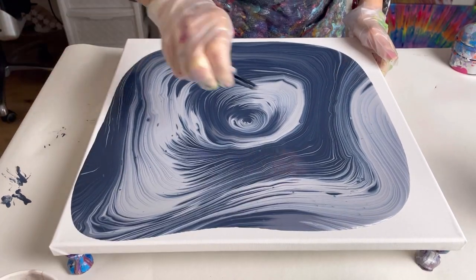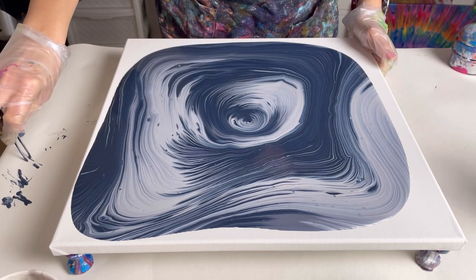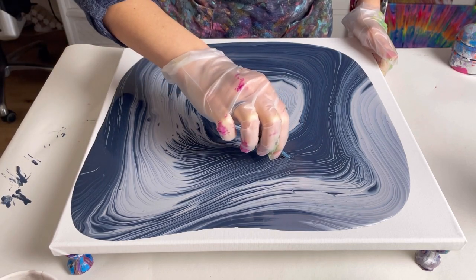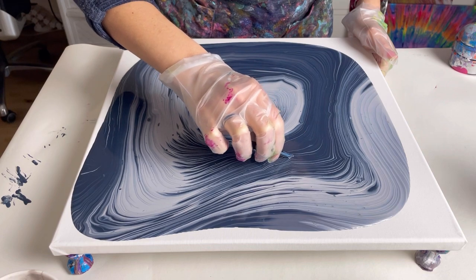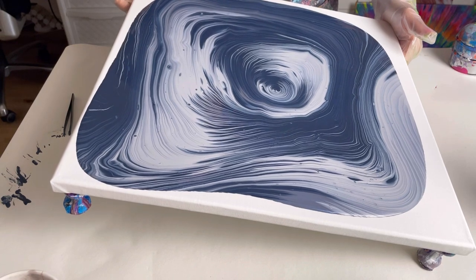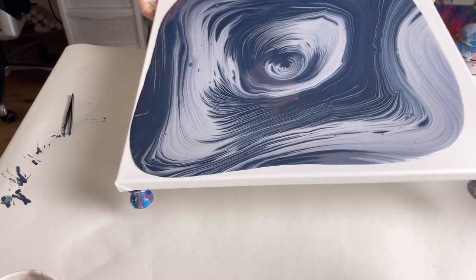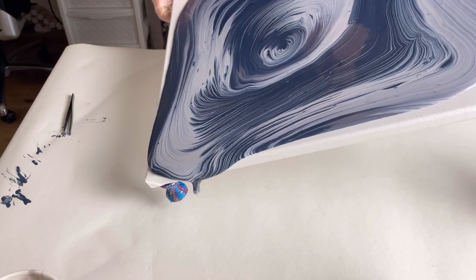I've just worked out why I've got lumps — this Payne's Grey was the end of a tub, and often if you use the ends there are bits of dried up paint. So that's just my mistake, my fault entirely. Right, let's go off over this corner.